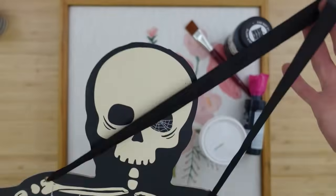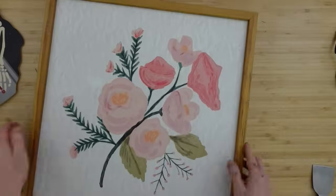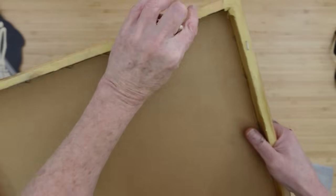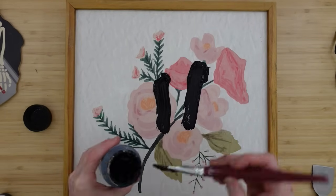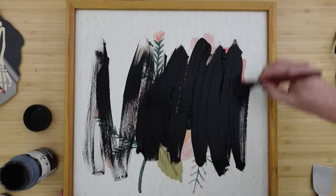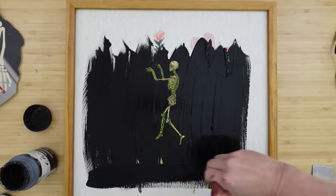Look at this big whopper of a sign — can you believe it? That's huge and it was only $1.25. All these signs were $1.25. I'm going to remove the ribbon, and I'm going to upcycle this floral print that was in my little girl's room — she's outgrown it and is now into Ravenclaw Harry Potter stuff. I'm taking my black chalk paint and completely covering all of these flowers, and also painting the sides of the frame.